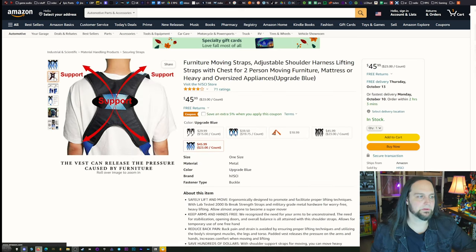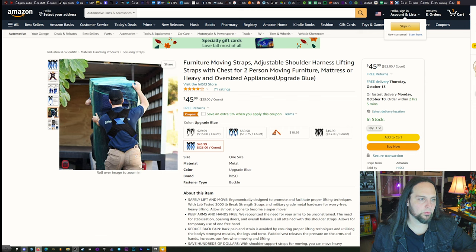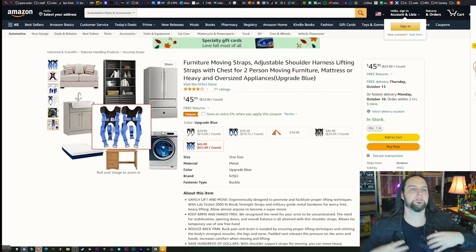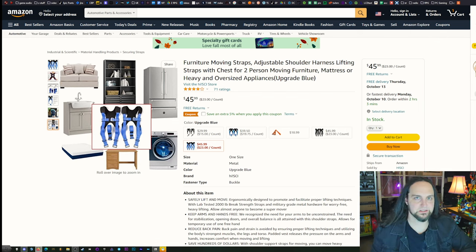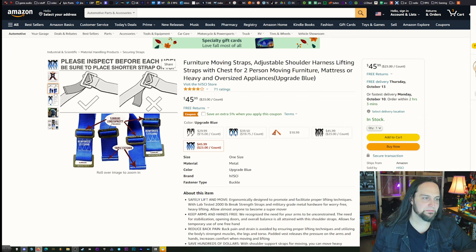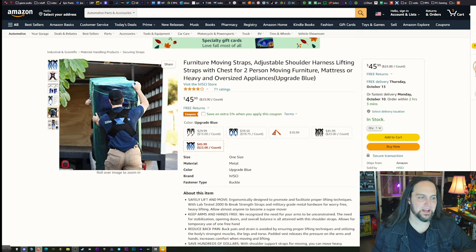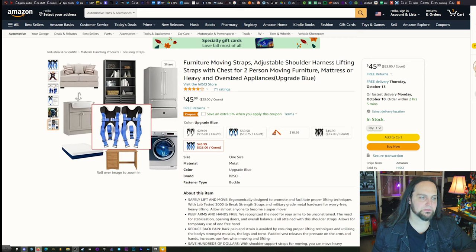You also don't want to mess up your back, so get some support straps. These go around the bottom of things you're moving and strap up so they put the weight on your shoulders, letting you use your core rather than relying purely on brute arm strength. I didn't actually have one of these on this move — I wish I did. They would have helped a lot.